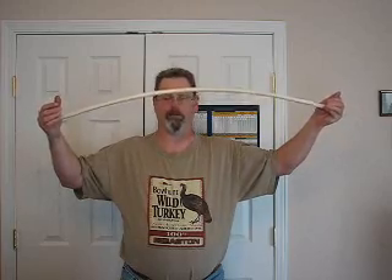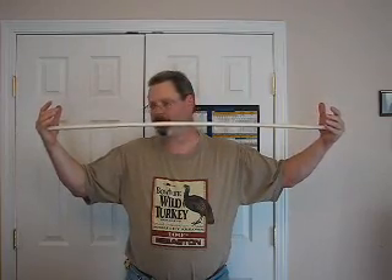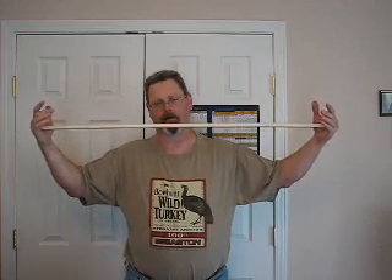The more mass you have in front, the more bend a given material is going to have in the middle when you pop it loose. Also, the amount of energy and the speed to which energy is being imparted to the nock will have an effect on it.